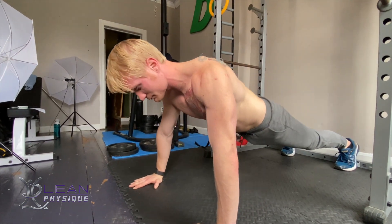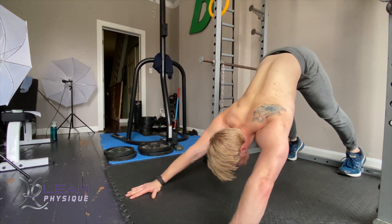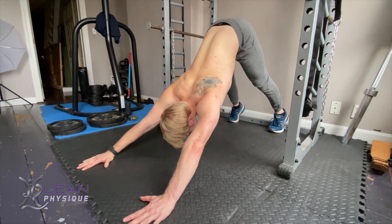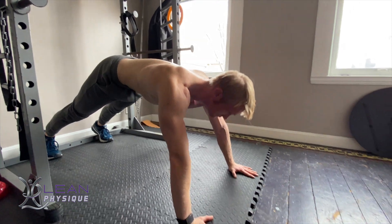From here, you're going to drive through your abdominal muscles, tucking your lower belly and using that contraction to lift your hips up away from the floor to get into a downward dog position.